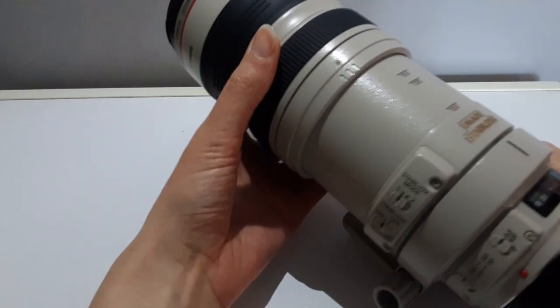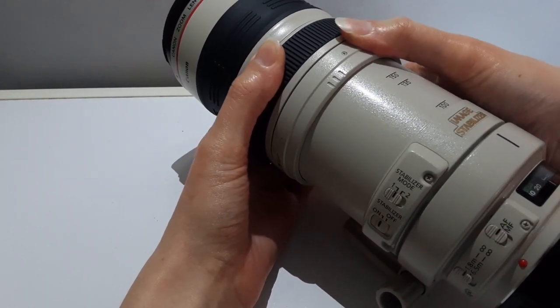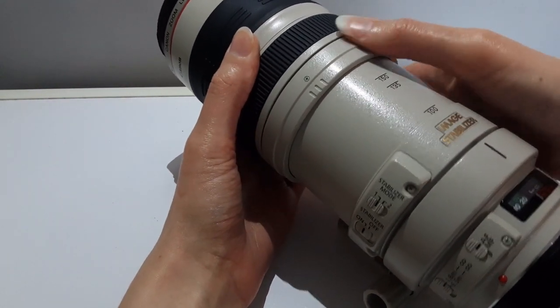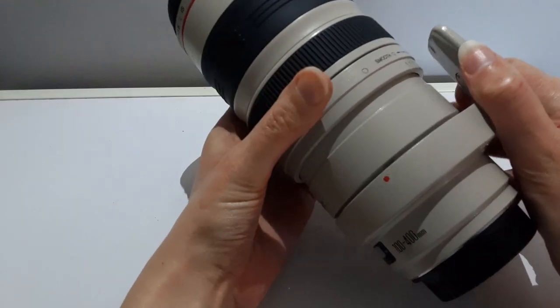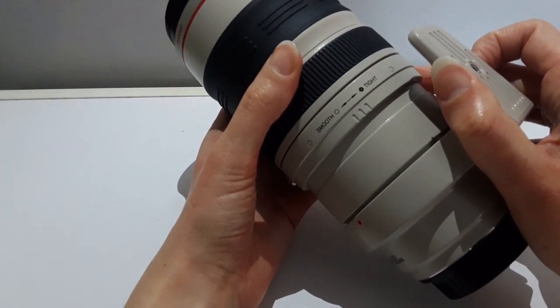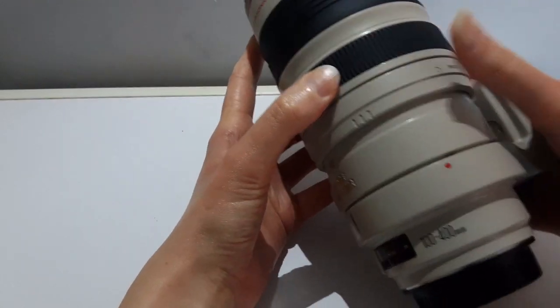It is a push-pull system compared to the Mark 2 which has a rotary zoom. The touch resistant ring allows you to specify how easy or hard it is to push-pull. The tight setting allows you to lock in the lens and prevent it from dropping when taking a photo, and the smooth setting allows you to adjust the lens with ease.